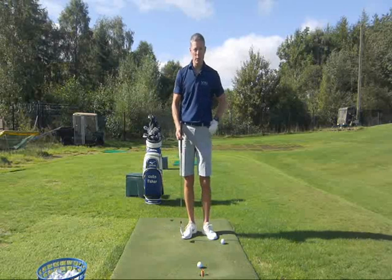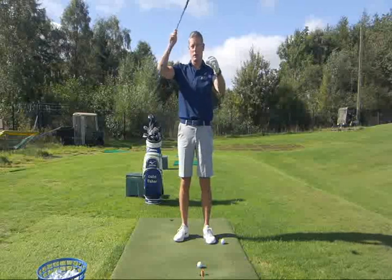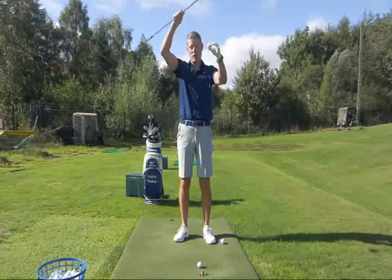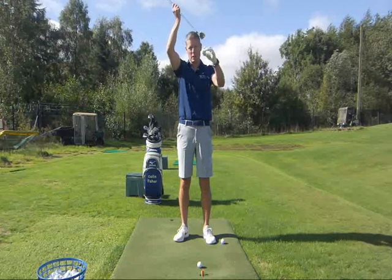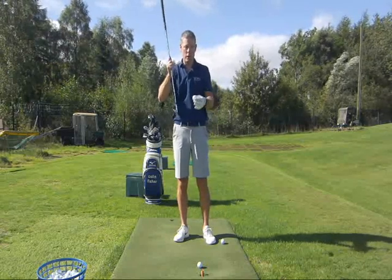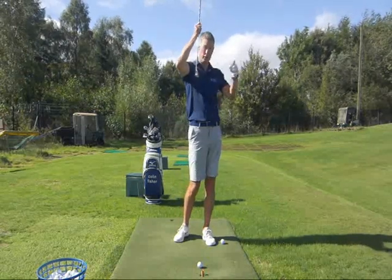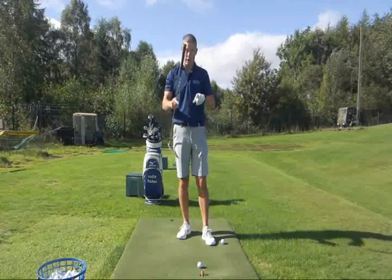The third factor is where the lowest part of your swing is relative to the golf ball. Is the lowest point before the ball and then up into it — which generally creates ground before ball or causes a top? Is it directly under the ball, leaving little room for error? Or does the club come down, hit the golf ball, then the ground, and back out?